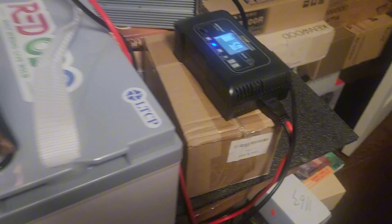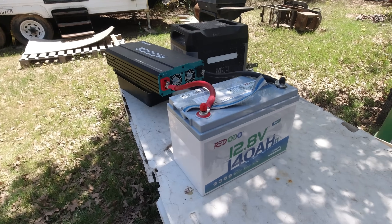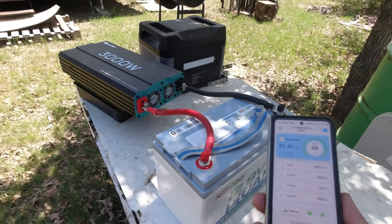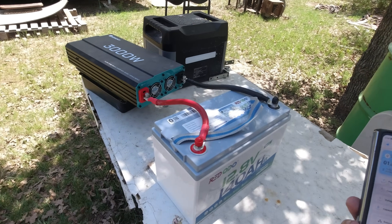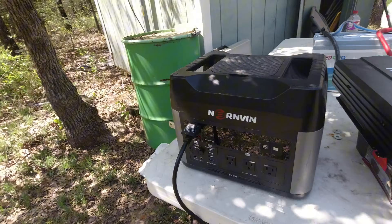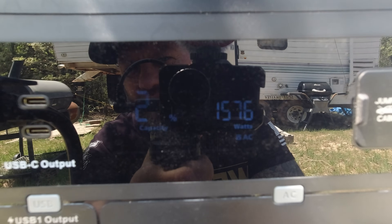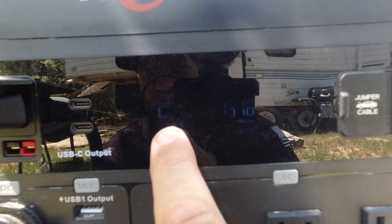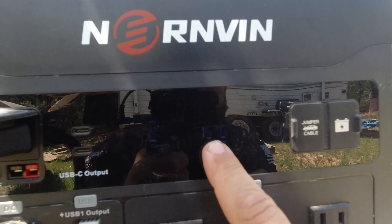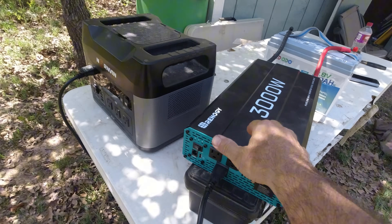That is the low temperature cutoff feature from this Bluetooth 100 amp hour Group 31 battery from Redodo. So today, I wanted to do some rated capacity tests on this 140 amp hour battery. I've got the Bluetooth app connected and I just plugged in this power station — it was reading about 18% capacity when I plugged this in. Now it's flashing 19, going to 20. It says capacity and it says charging, and it's currently charging at 1,576 watts. That's only about half of what the 3,000 watt inverter can deliver.